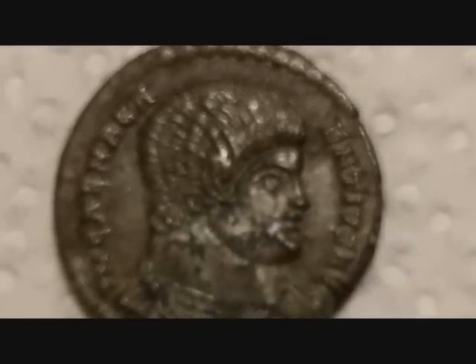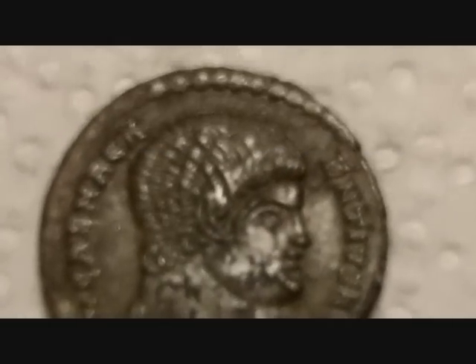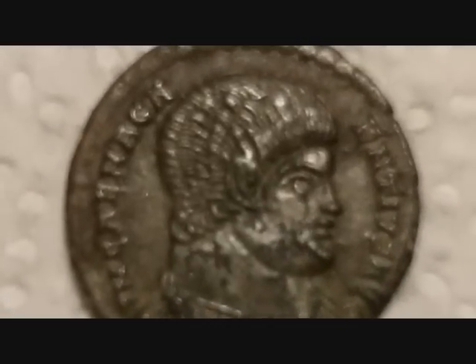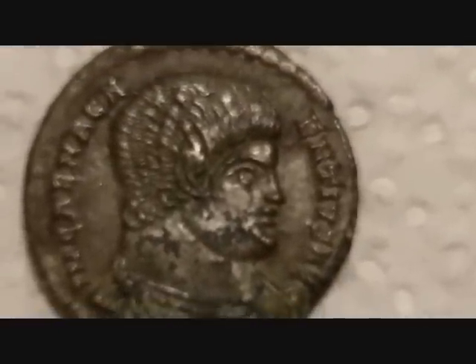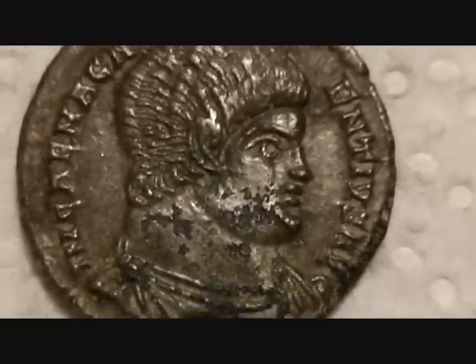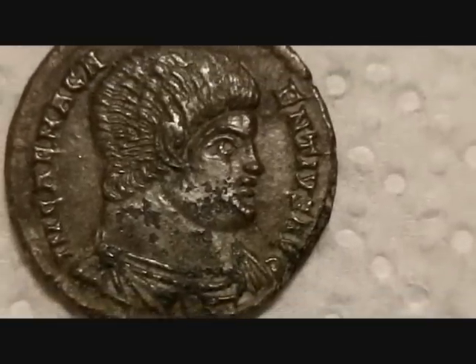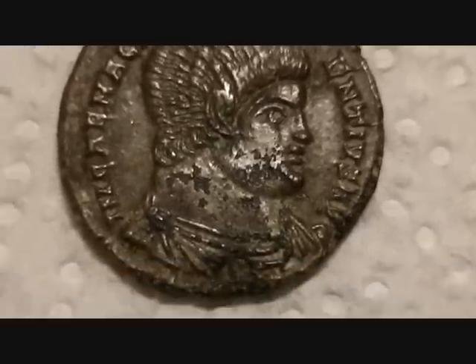I'm just going to do a short little video because my friend Brian Cross from MuseumReproductions.co.uk obviously makes reproductions from real coins and you can buy these on his website. This is the one he's done for me — he does other coins, all kinds of coins, gold status, but I found this bronze Roman coin and he kindly did a copy for me, well four actually — he gave me four. It's a beautiful coin, it's the best Roman bronze I've ever found.